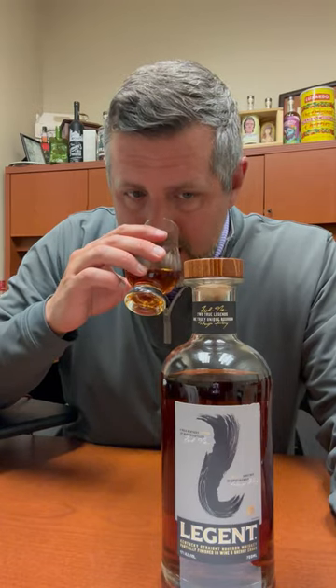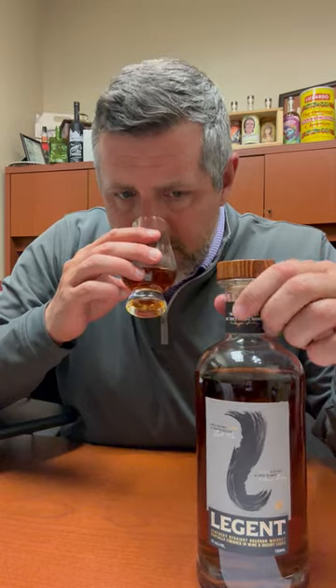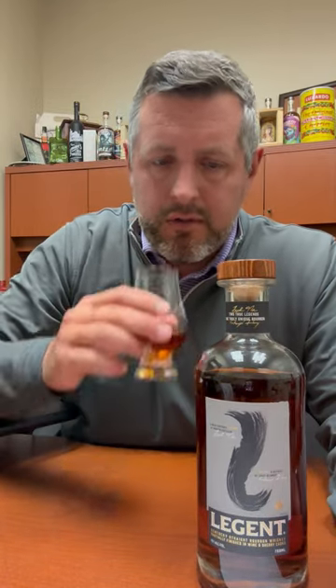Really nice light caramel on the nose, some orchard fruit, a really nice perfumed oak note as well.